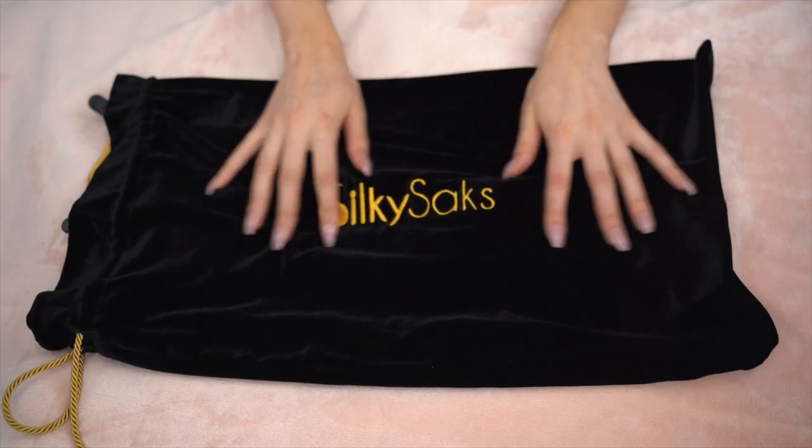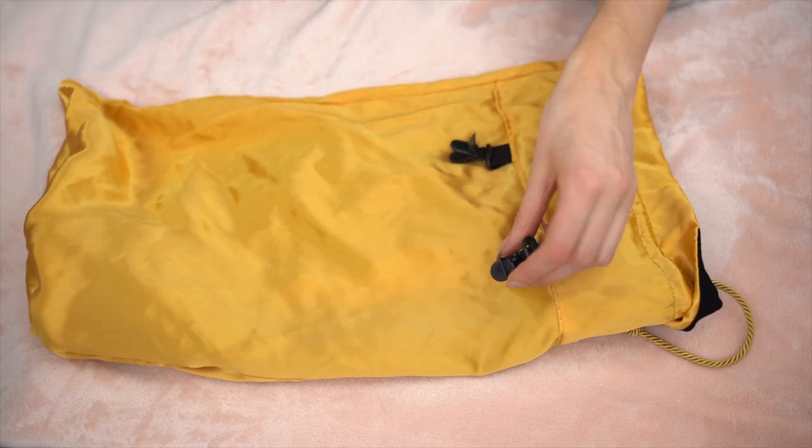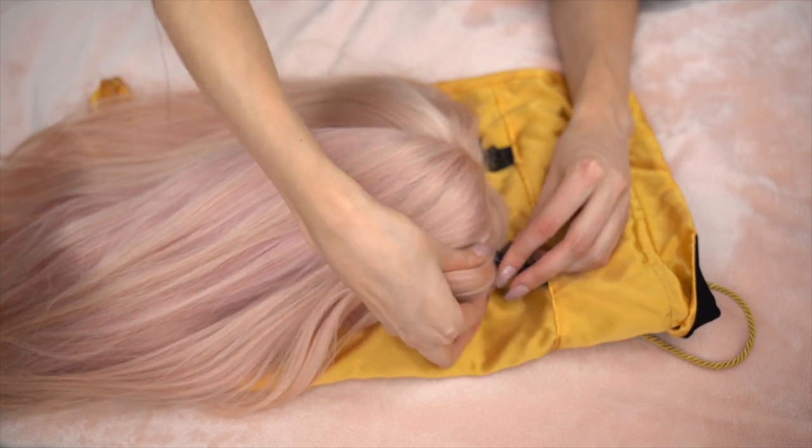I used to use those cheap little bags you get at the beauty supply store when you buy your hair, but if you're spending hundreds or even thousands of dollars on a wig, it's really worth it to invest in good quality storage materials. This bag is really well made - nice fabric on the outside and silk inside. What I love is that it has these little clips inside so instead of just throwing your wig to the bottom of the bag, you can clip your wig on the inside so it lays straight. You just turn the bag inside out, open up the clips, and clip the front of the wig to the bag.